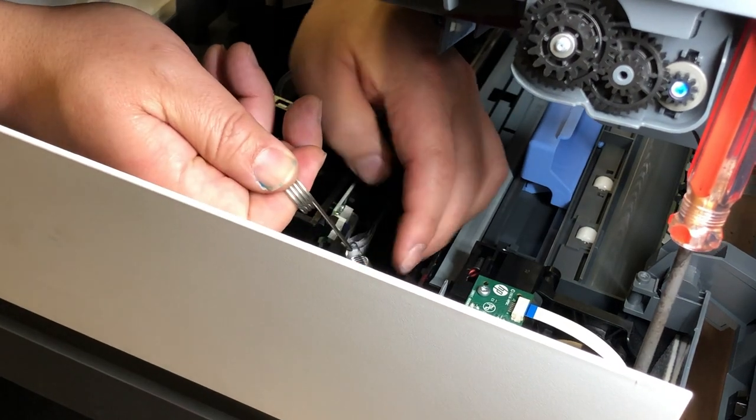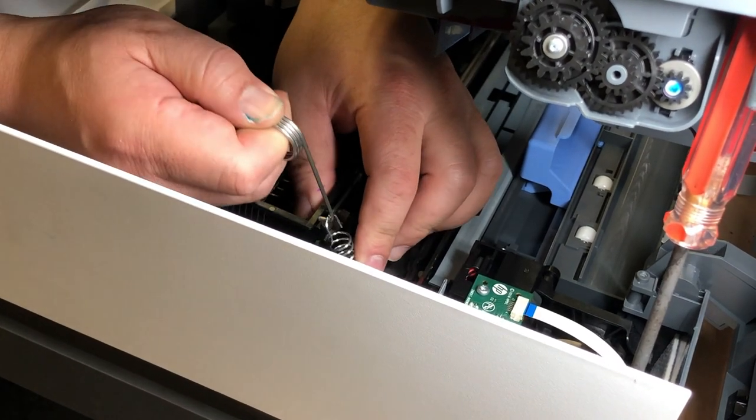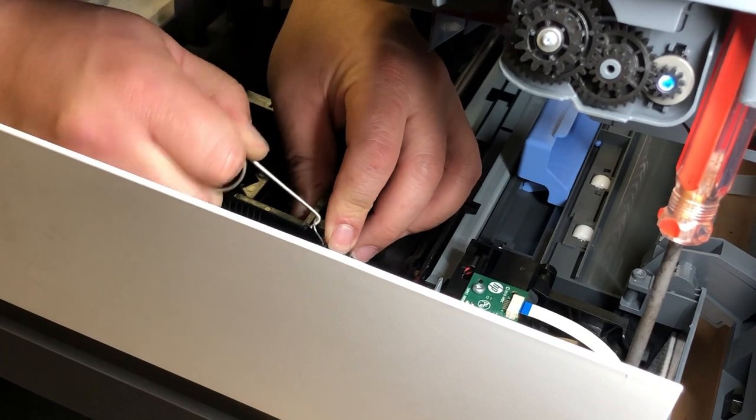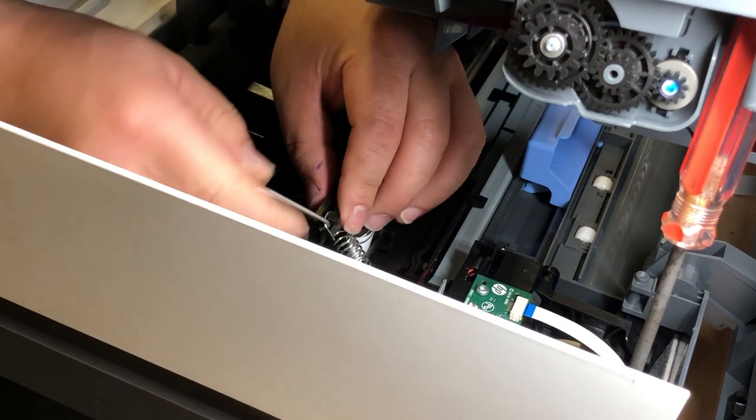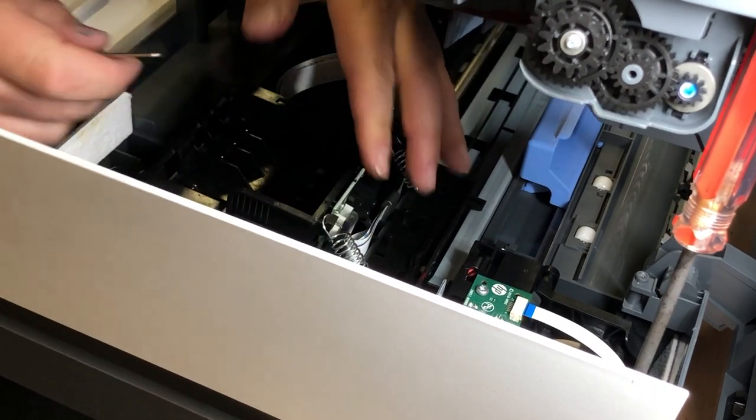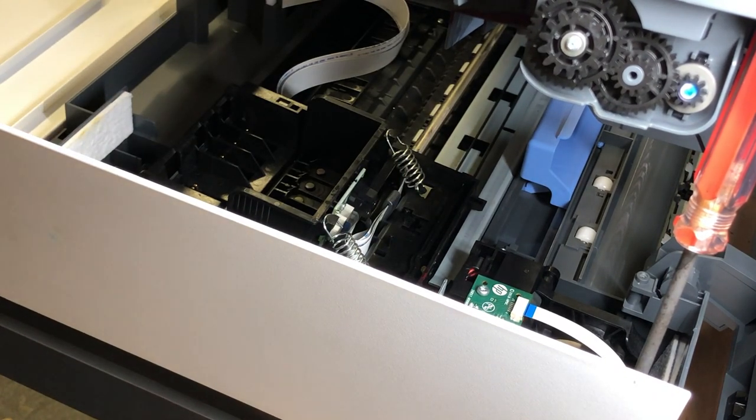Pull it all the way and then twist. The rest is easy — put the four screws in the back, then the eight screws on top, and close the scanner.